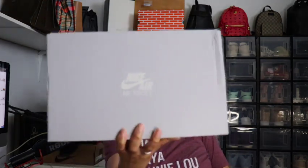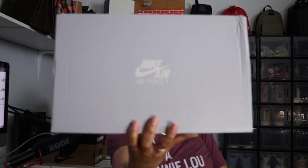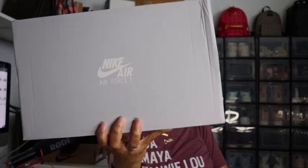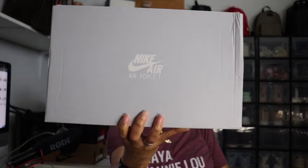We have the gray Nike Air Force One box. Air Force Ones come in either the black box or the gray box, and of course your girl had to grab them.